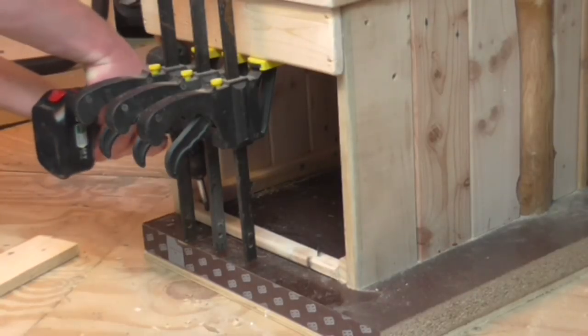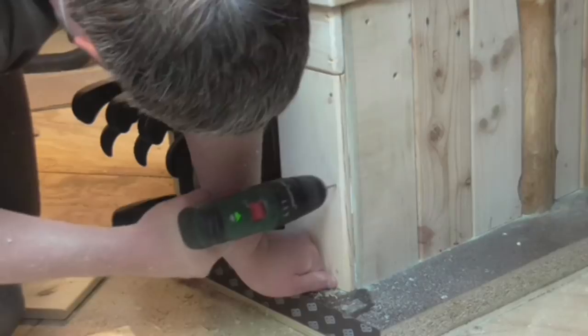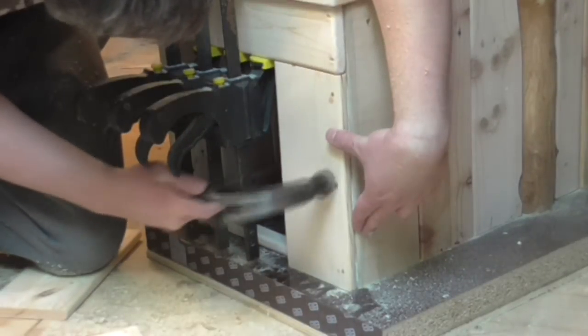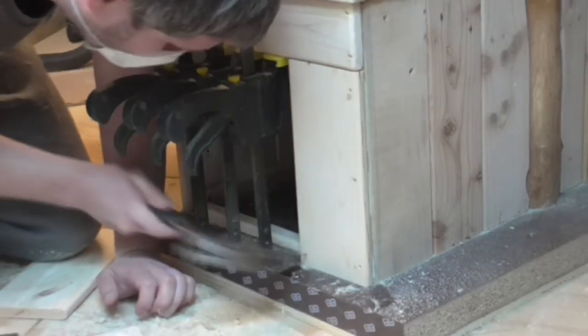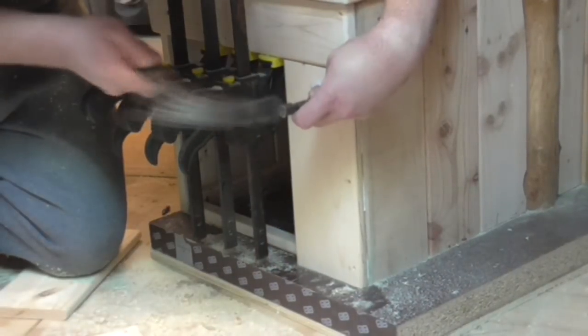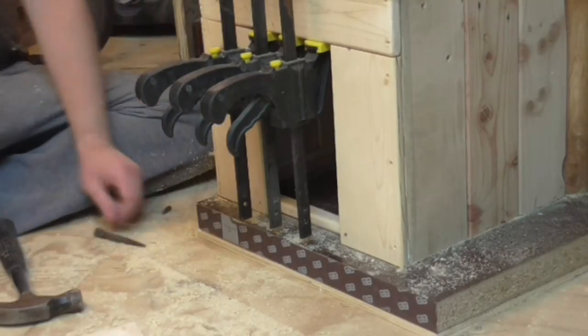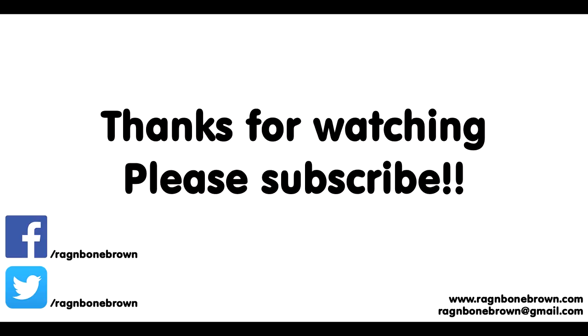Then I added another cleat at the bottom — kind of a doorstep — and added two more pieces of pallet wood to create a door frame. Again I used a nail punch to hide the nails beneath the surface of the wood.